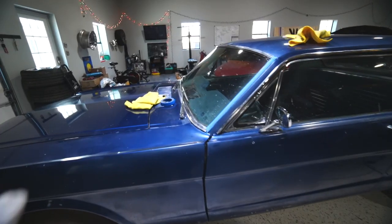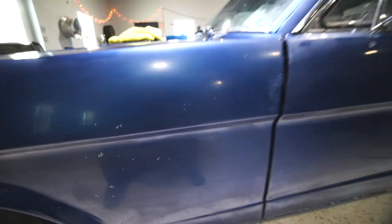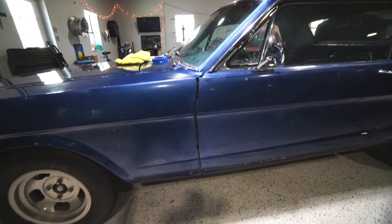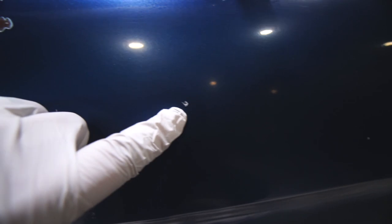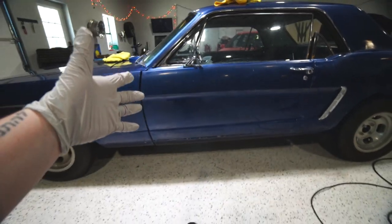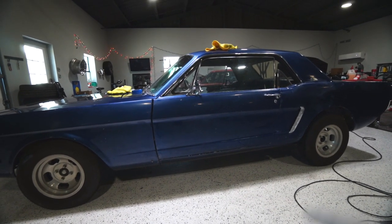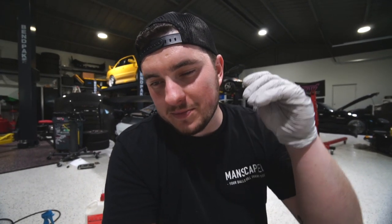I decided to just grow some balls, put some big boy pants on and break out the 1,000 grit — and it worked fantastically. I did 1,000 grit and then went back over with 3,000 and now I'm going to start polishing. You can see a lot of these little spots still in the car. These actually aren't overspray paint spots anymore — some of them might be — but some are actual chips or imperfections from when they were painting. This car originally was baby blue and I think they just sanded that down, didn't put any primer on it, and just painted over it.